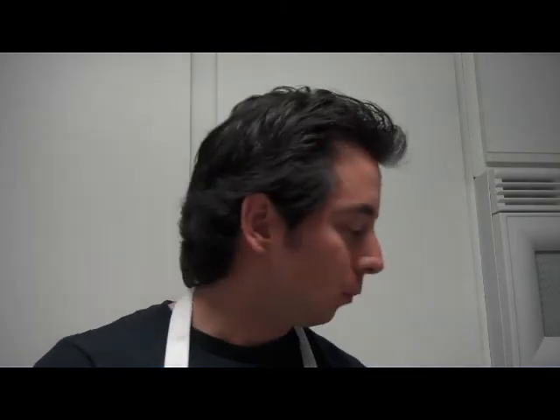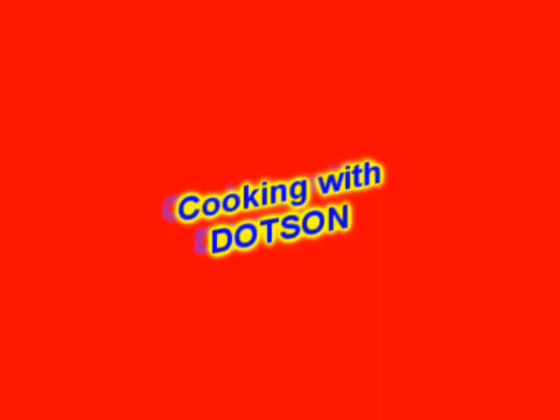Join me next time. We'll see you next time.